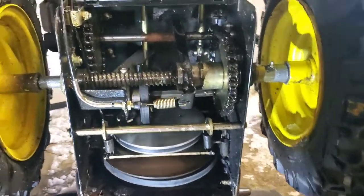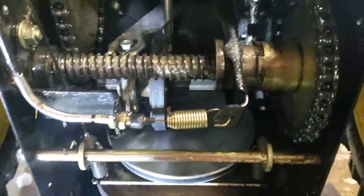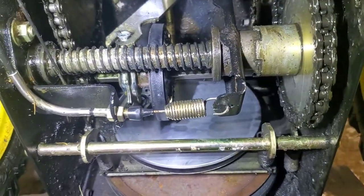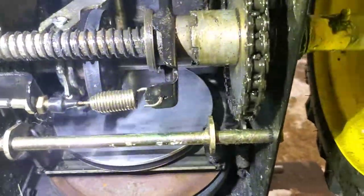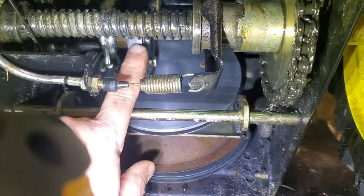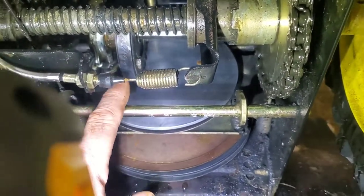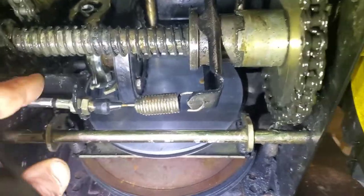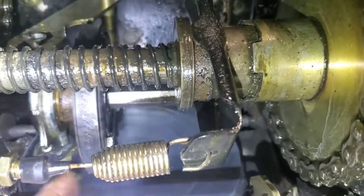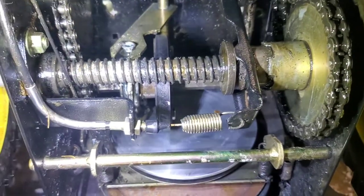I got a couple of different ideas. I'm thinking about unbolting the friction wheel — let me get some light on the story here. You can see the friction wheel, the black wheel there. Right here is the friction wheel and it's held on by three-quarter inch bolts. That hex shaft — it rides along there to change the gear ratio — that hex shaft has to be pulled in order to get the wheel off.